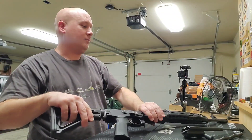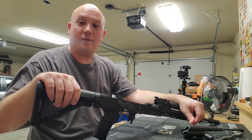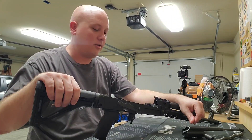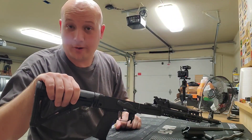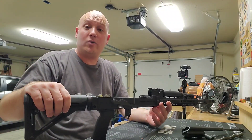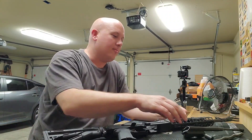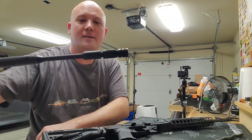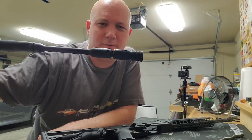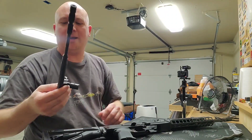I've got to get this rifle all cleaned up. This was actually a really good review. The owner said he's sorry I had so many failure-to-feeds — which is kind of a spoiler — but I really liked it. It's the lightest-recoiling AK I've ever shot. I just had some issues, and I think the main issue might be this K&S piston, which looks a little bit different and helps you adjust the gas. I think the gun was a little bit under-gassed.